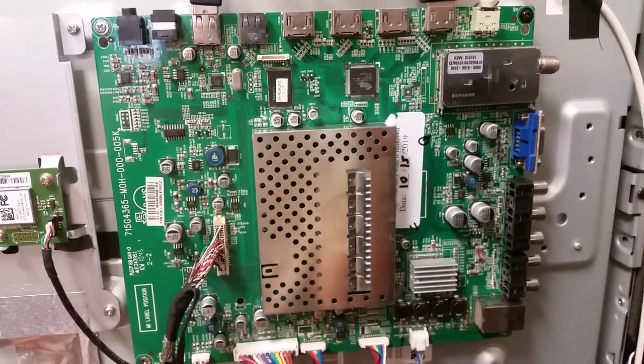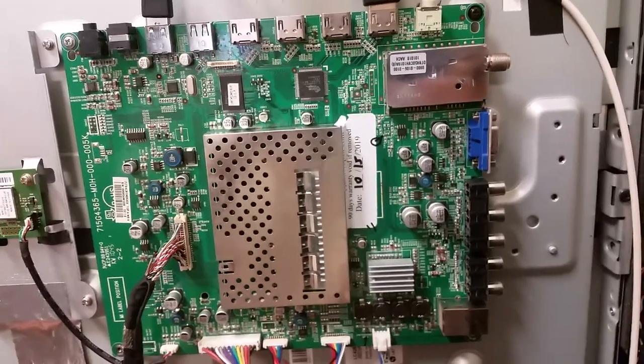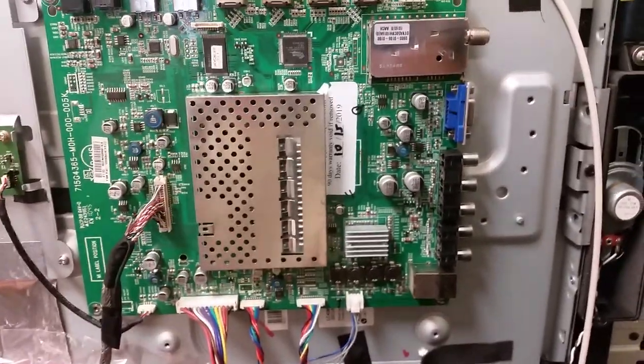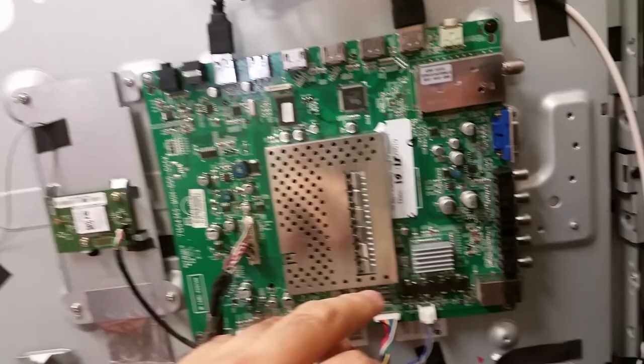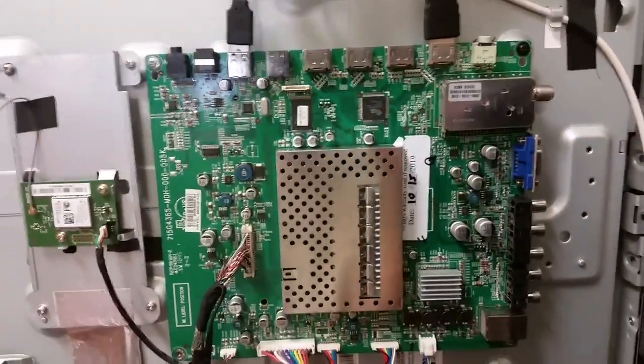Hello, this is Bobby at Copel TV Repair with a functionality proof video for the main board for the Vizio M421VT. We have made several such videos lately and this is just another one of them. This board is about to go to a customer who bought one on eBay.